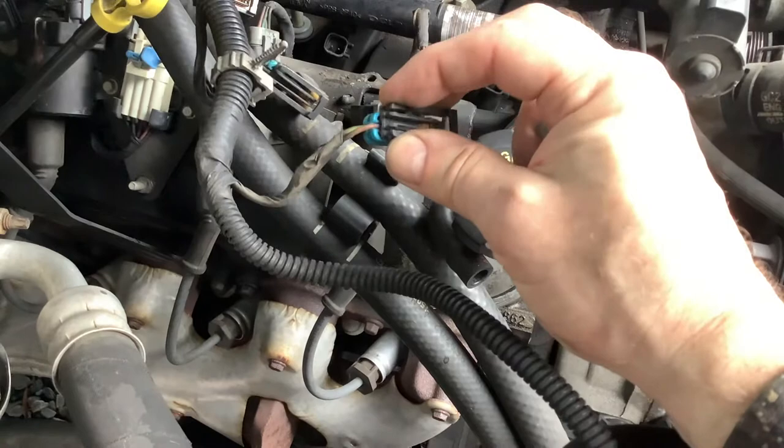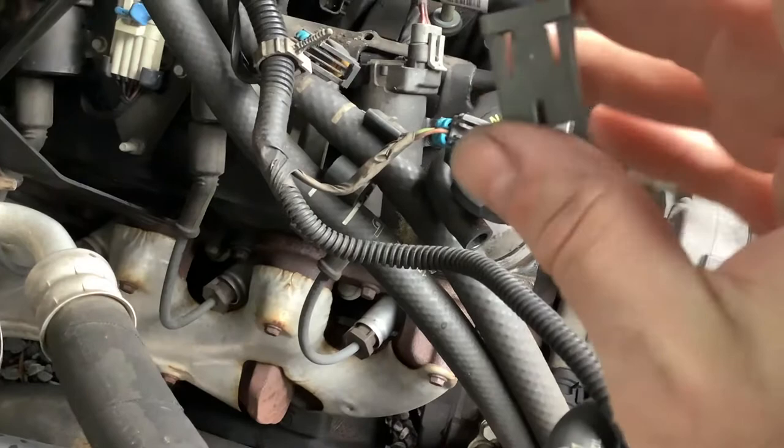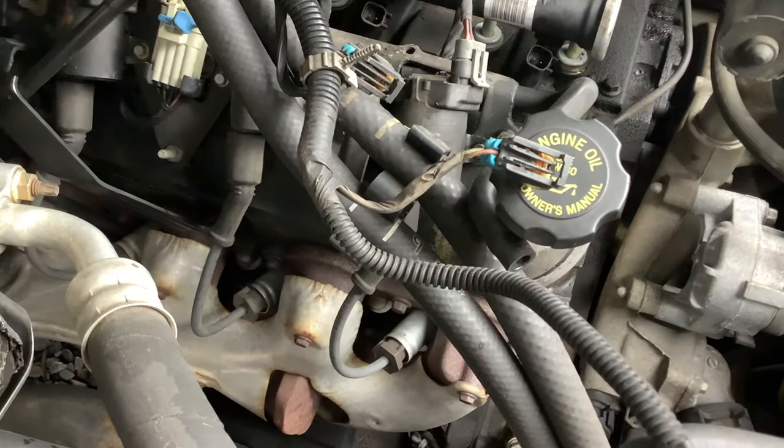See how that compresses in? That's the best way I found to do it. So compress that in, then you can remove this security sleeve and set it aside in a safe place.